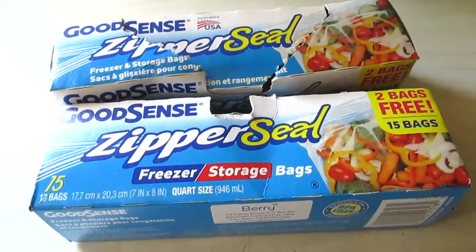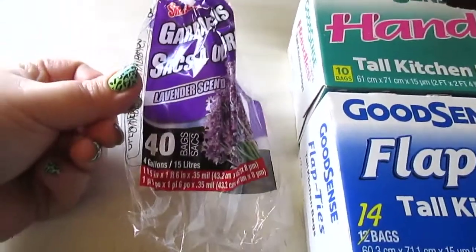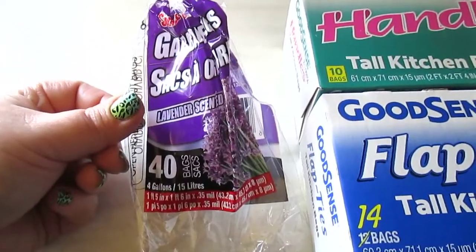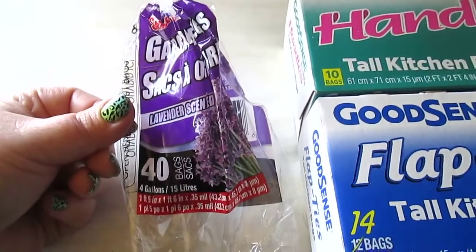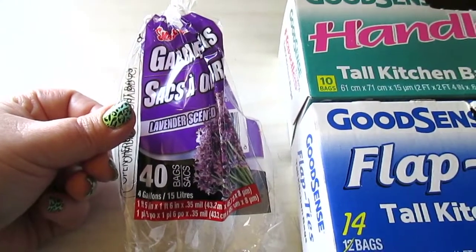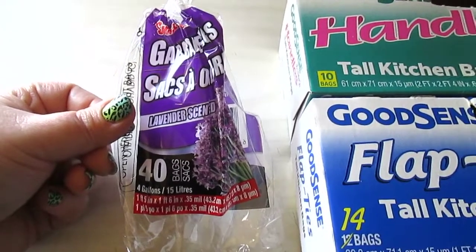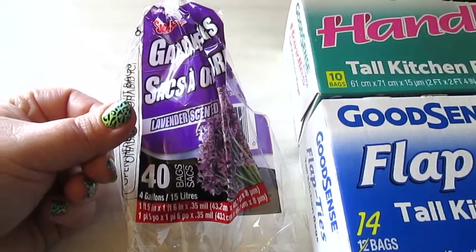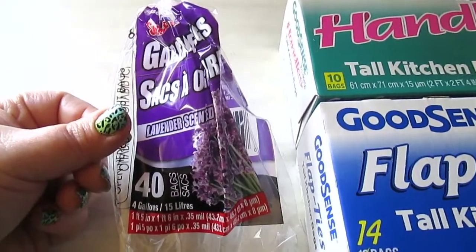I have the lavender scented garbage bags — 40 count, 4-gallon, which I only buy for the bathroom. They're pretty thin and they do rip easily, so don't overfill them. They're perfect for can lining in the bathroom. I have a purple bathroom, they're purple and lavender scented — I love them, but be careful because they will rip very easily.